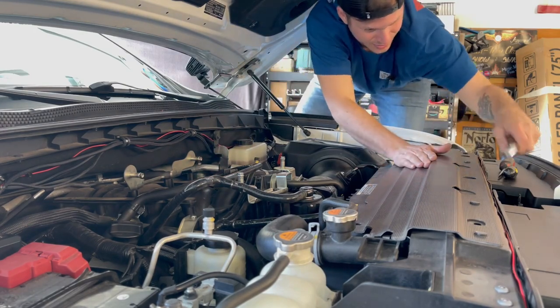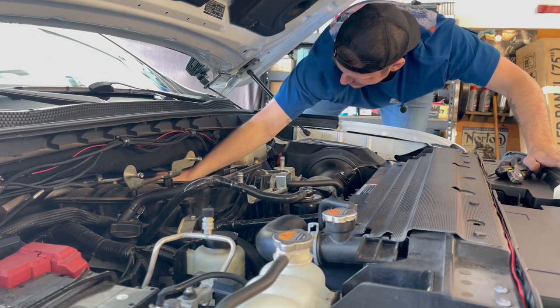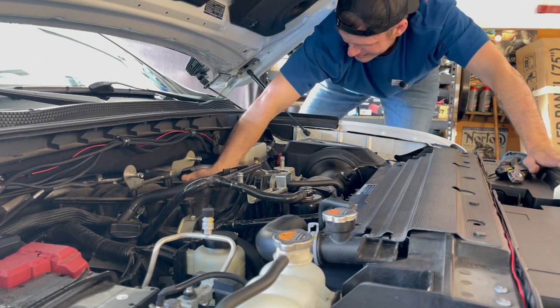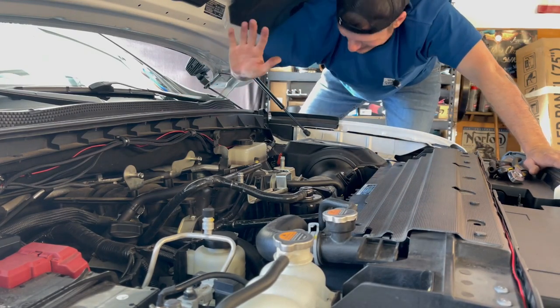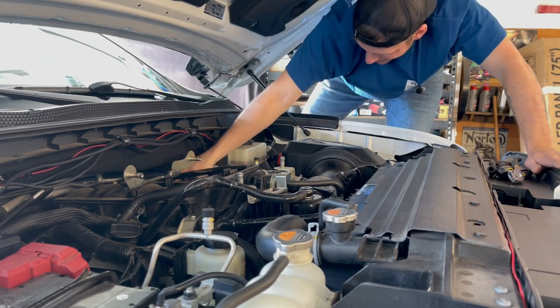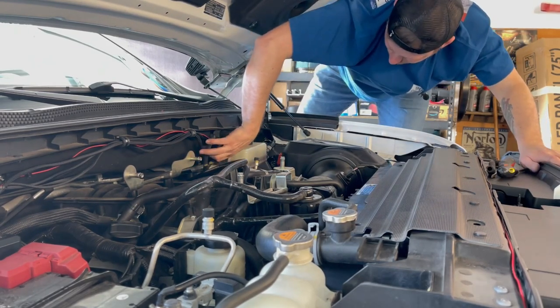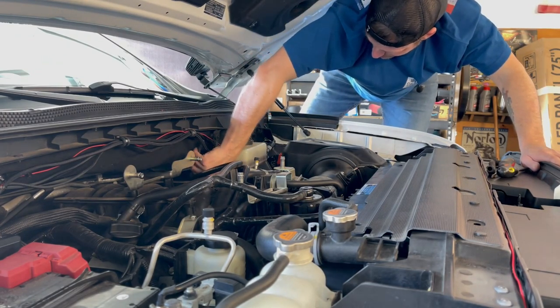I know there are a lot of BMW fanboys out there that are going to say: just get intakes, an exhaust, and a stage one tune with aggressive pops and bangs. Sure, that's fun for a second — don't be one of those guys. It's a tough one because, like I said, those maintenance items are key.